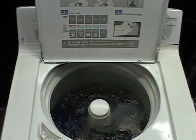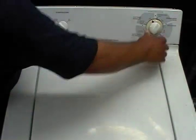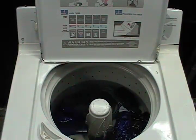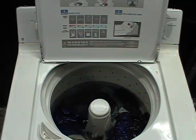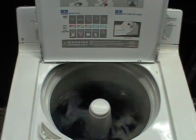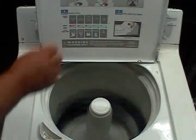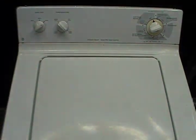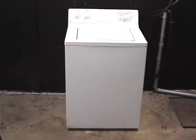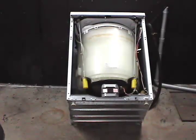When the washer starts agitating, you need to check the transmission spring. Run the washer until you can get all the water out, then check the transmission spring. Disconnect the washer from the wall outlet and remove the front panel. Lean the washer against the wall like this — make sure it is secure and not going to fall on you.